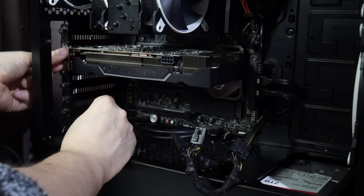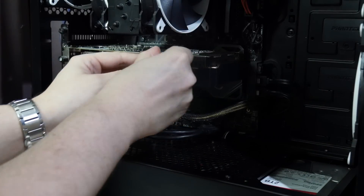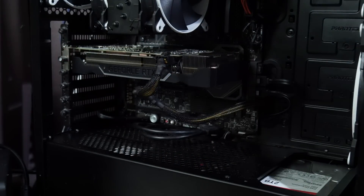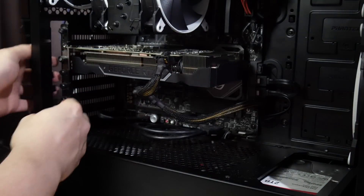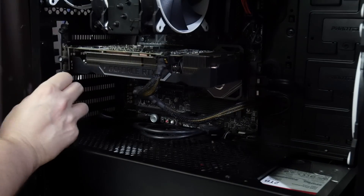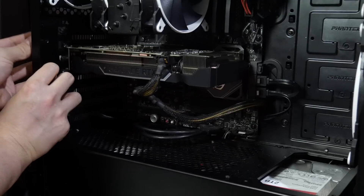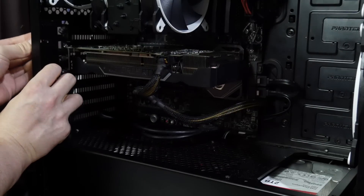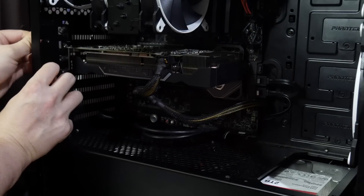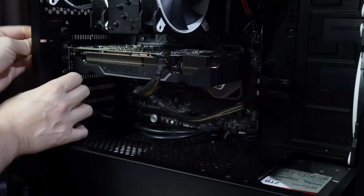I'll put one screw in for now — honestly, I swap graphics cards so many times I just don't bother with two screws. There we go. It's about the width of a full-size motherboard, which gives you some indication of its size. I'm hoping I didn't have an antisocial fan profile set when I was last using this computer, but I think we should be alright.